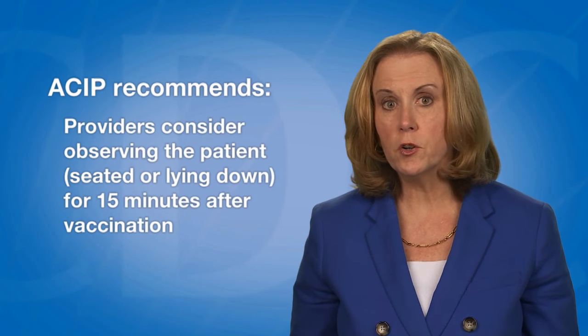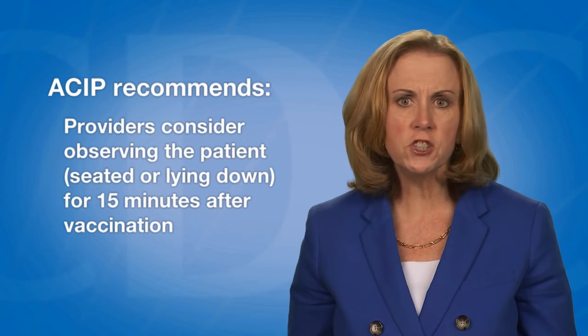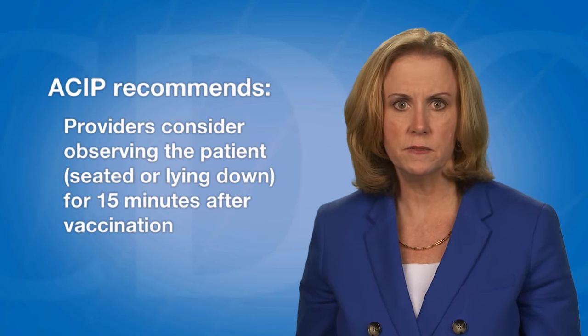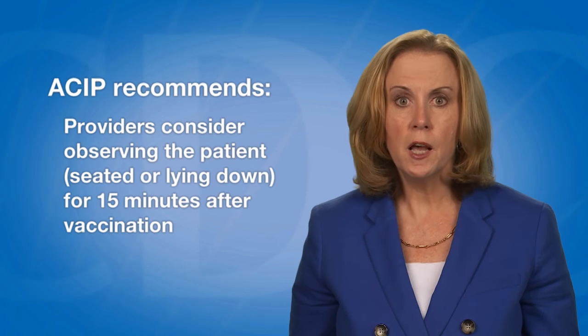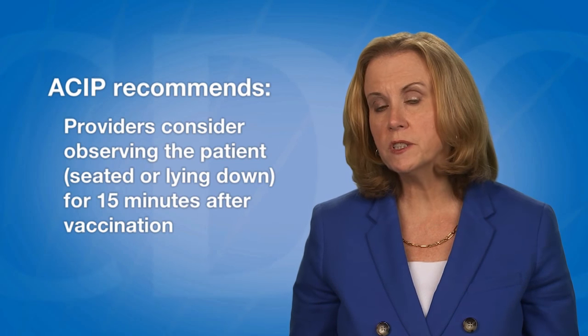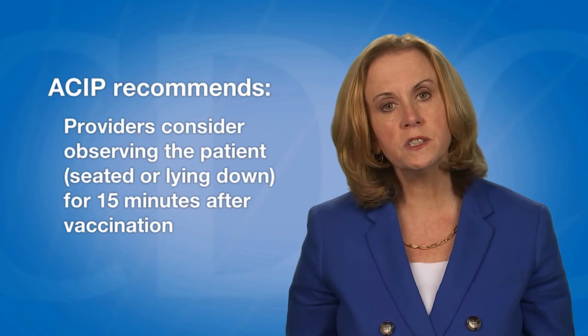Providers should consider observing patients, especially adolescents, for 15 minutes after vaccination. During this observation period, patients should be seated or lying down to reduce the risk of injury associated with syncope.